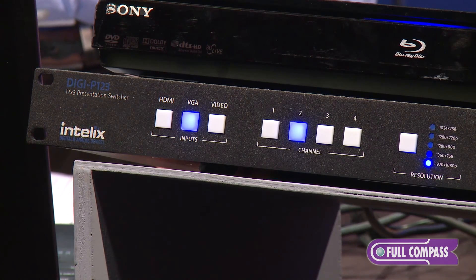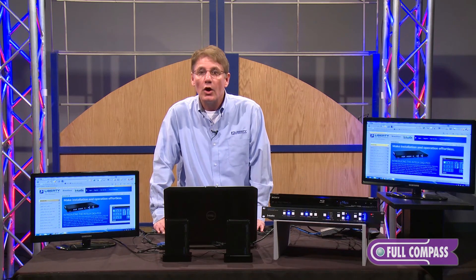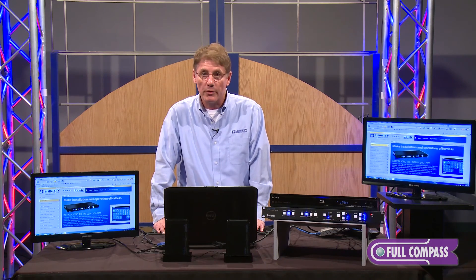For more information on our presentation switchers, the P122 or P123, please contact your Full Compass representative, or better yet, go to fullcompass.com for more information.